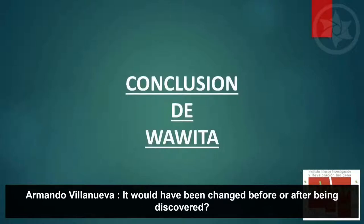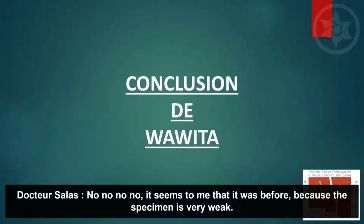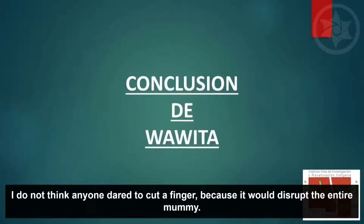¿La modificación habría sido antes o después de haber sido descubierta? No, me parece que ha sido antes, porque el espécimen se deshace. No creo que alguien pueda atreverse a cortar algún dedo porque se desarma toda la momia.